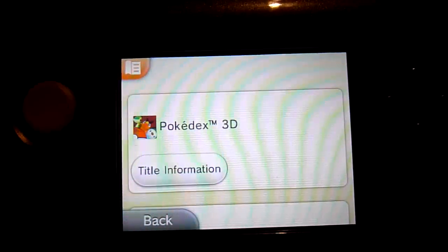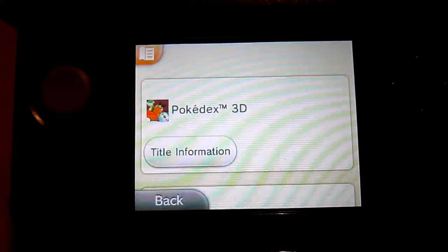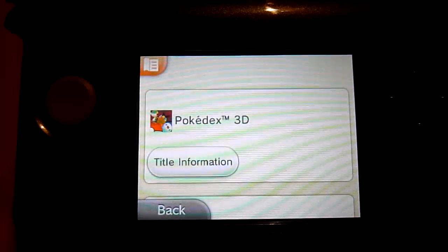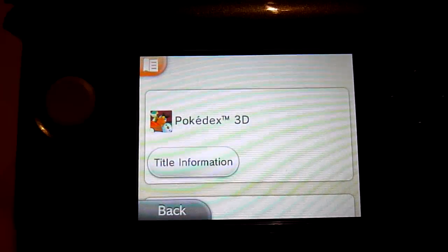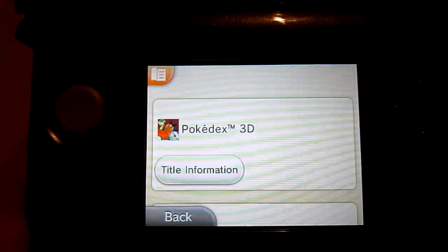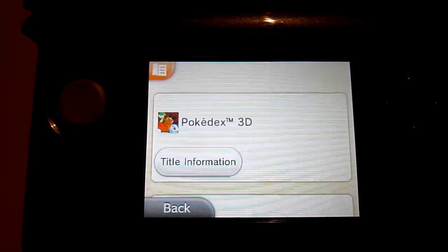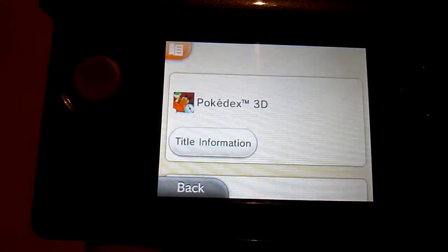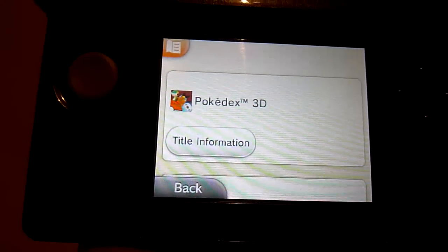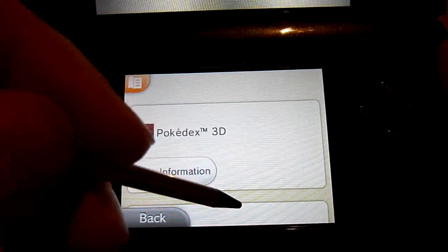The way Nintendo have done it is pretty much similar to Apple iTunes and also XBLA arcade store — where if you've already purchased something and deleted it off your hard drive, you'll be able to download it again. By doing this, Nintendo have probably, at one point not long ago, pushed an update. Once you logged into the store, you were able to get a specific little marker put on your 3DS, allowing you to download these titles.